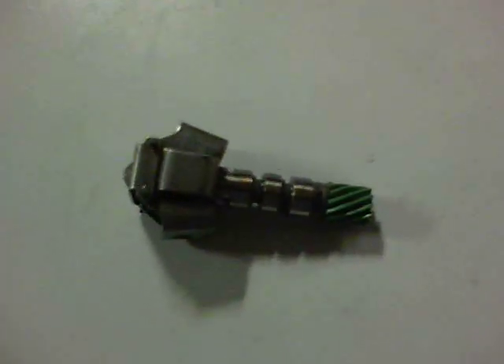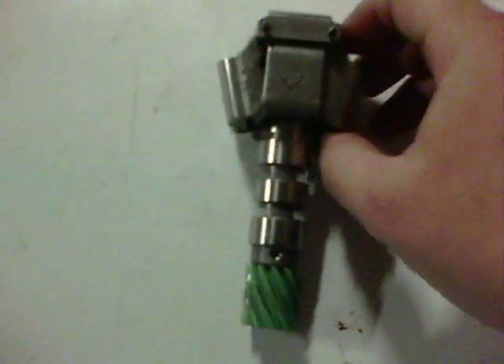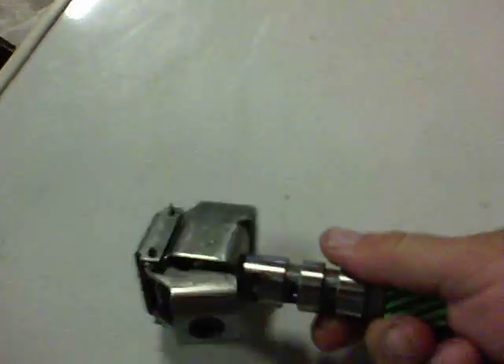The heavier these weights are — you can see you've got weights here on the outside — the less centrifugal force it takes, or speed it takes, to make those fly outward. When they fly outward, you can see inside here...